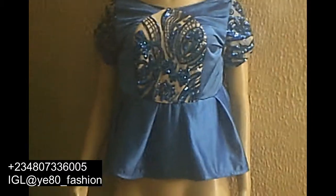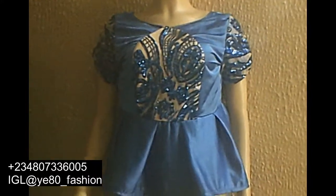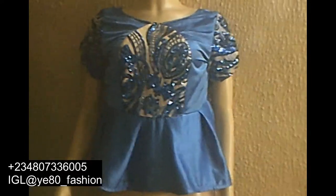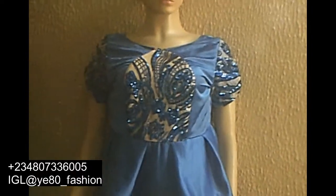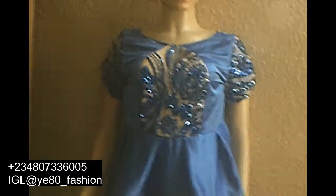Hello and welcome to my channel. My name is Yetsundi. I run a fashion school, an online fashion school, a ready-to-wear brand, and a made-to-measure brand. So today I'm back again. I want to be talking about how to make this love-heart dart manipulation blouse. Stay tuned and we will get to work.